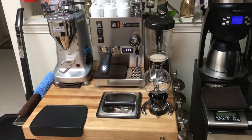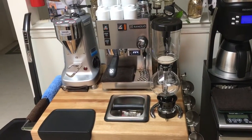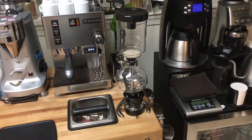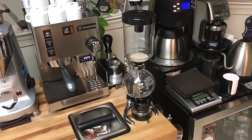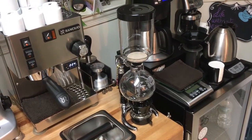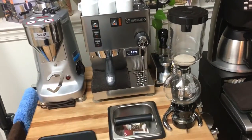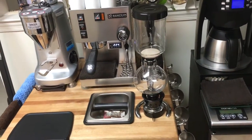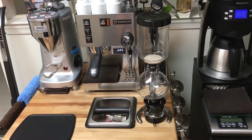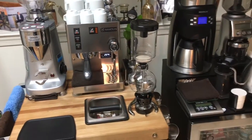Another thing I got for Christmas — I don't have it on the table here because I don't have enough space, but I moved it over just to show you — is a siphon. This is a Yama 5-cup siphon. It's awesome; it makes really nice, smooth coffee. It's not bitter, it's not sour — that cloth filter does an awesome job giving you great-tasting coffee. That's pretty much what I got for Christmas.